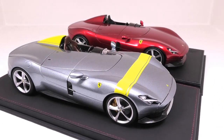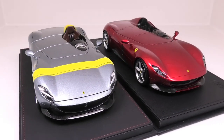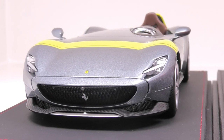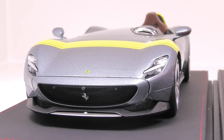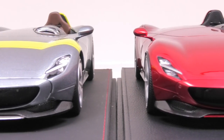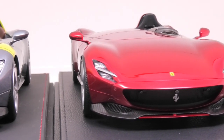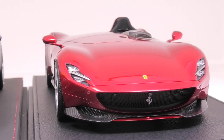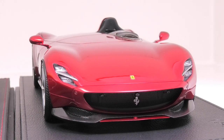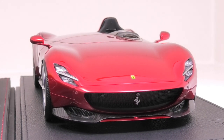Overall, the BBR is a much higher quality model. The paintwork is much better, the finer details are much better, it has photo-etched mesh, and the carbon fiber is decals instead of textured plastic. Looking at the front of the Burago, the textured molded carbon fiber actually looks pretty good, as does the solid grille in the front mouth section — it's not open but it does look open. Headlight detail is okay but not as strong as the BBR. The BBR Monza has photo-etched mesh in the front grille, real carbon fiber decals, and parking sensors in the side of the front bumper bar.